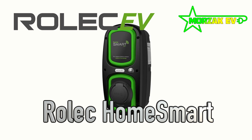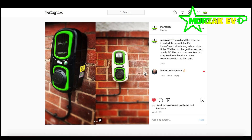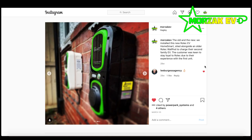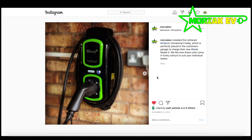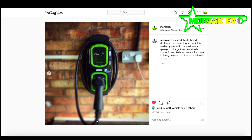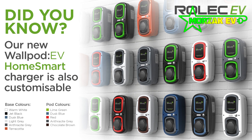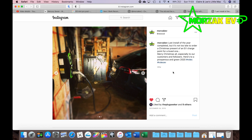The Rolex HomeSmart comes in 7 kilowatts, and there is a 22 kilowatt version available as well. It comes tethered in a five metre variant as well as a socketed, untethered version. As standard it comes in a funky black with bright green trim, but it is also available in a range of custom colour options. It connects to the cloud via a built-in SIM card on the Vodafone network.